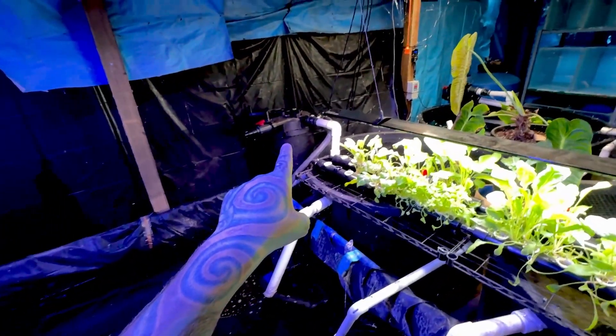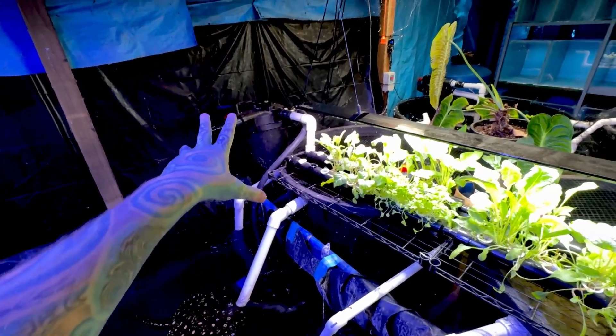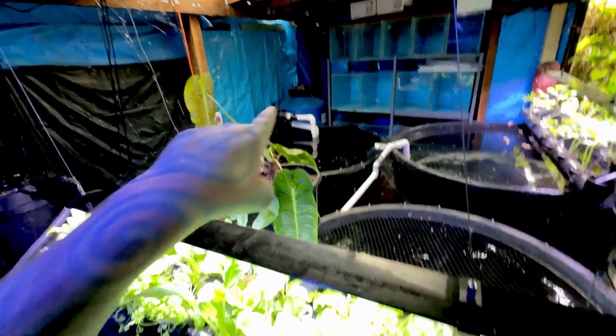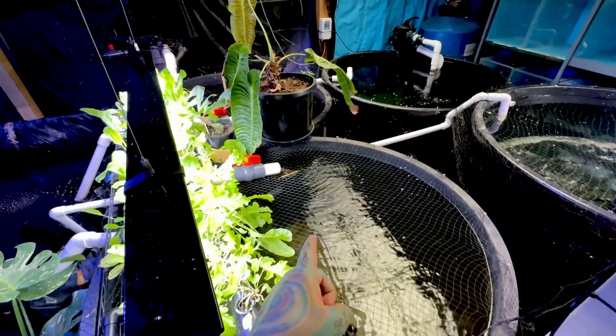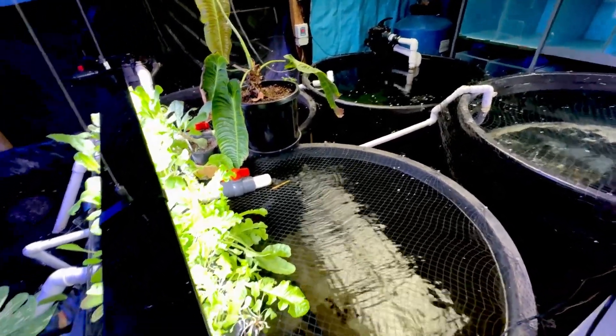All of that is connected to this, and then this is connected to a big biofilter with UV - UVC - which just sterilizes the water. There's a big biofilter over there and these four tubs here are all connected as well. These are about a thousand liters each, so they are pretty big tubs.